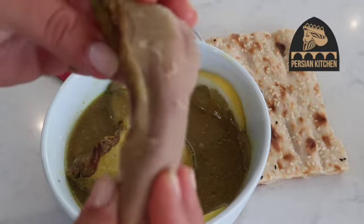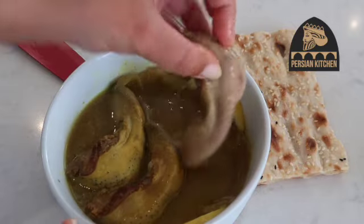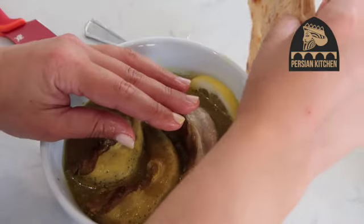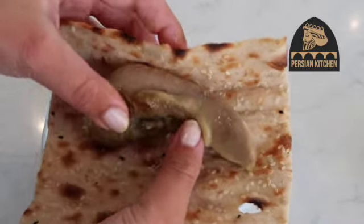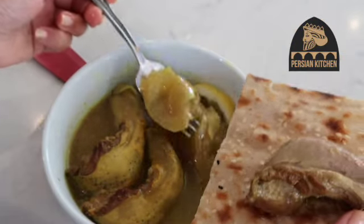There it is without any skin. I'm just going to quickly redunk it in the broth, which is what I like to do, and then put it straight on my sangak — maybe add some fresh herbs if you've got any, you could add an onion, why not, I've got many going.